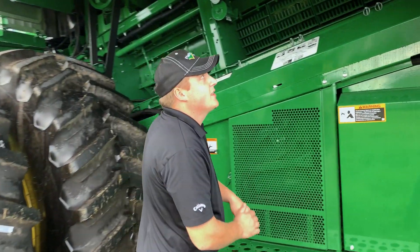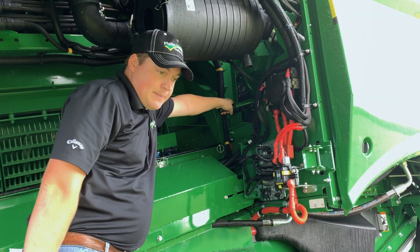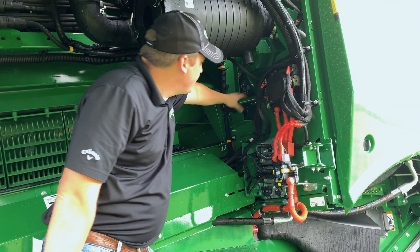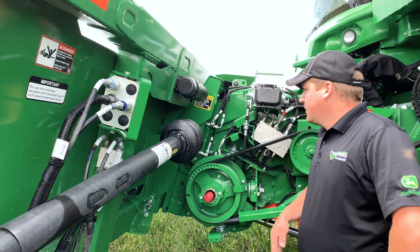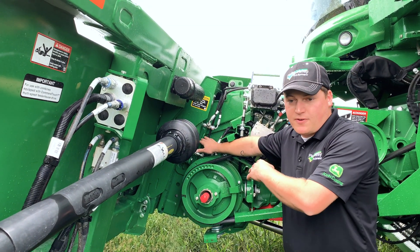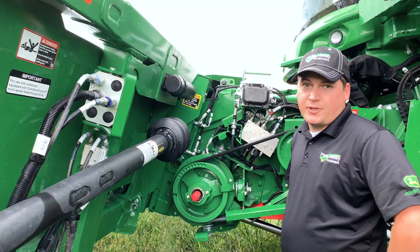Next, we're going to adjust the rotor gear case speed, and that's done with this handle underneath this big shiv right here. All the way in is first gear — that's slow — then it goes to neutral, and all the way out is second gear. Normally, we'd run second gear for beans. We just want to make sure that this side matches the other side as far as the feeder house drum position. It's also a good idea to check all your traps and make sure they're closed.